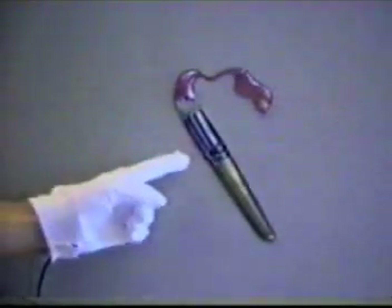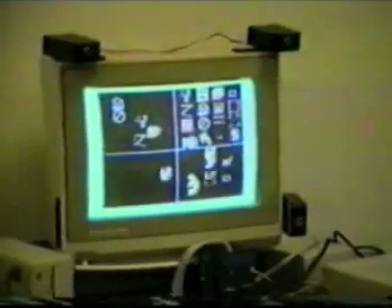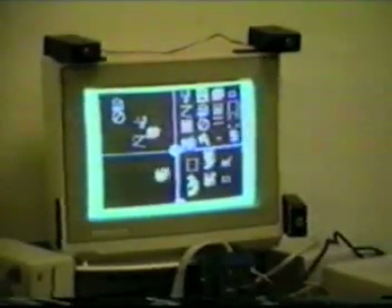Lastly, we will demonstrate a paint program written in GRASP. GRASP is a visual programming language developed at VPL. A simplified data glove called the Z-Glove is used as an input device. GRASP programs are constructed by arranging and gesturing to icons on the computer screen.